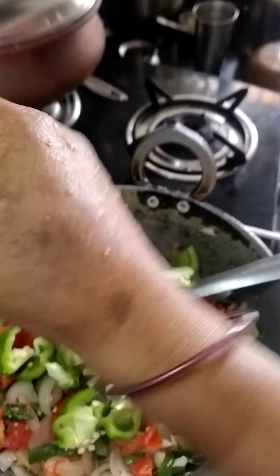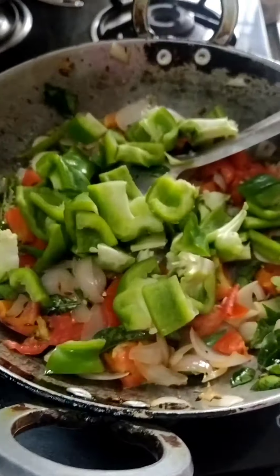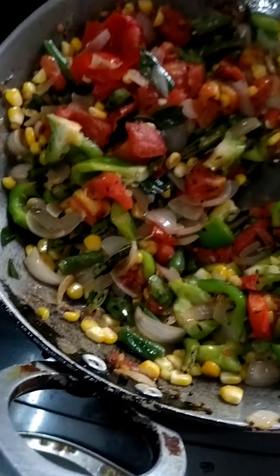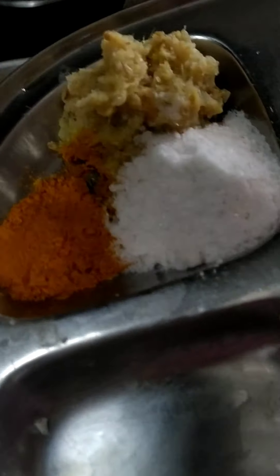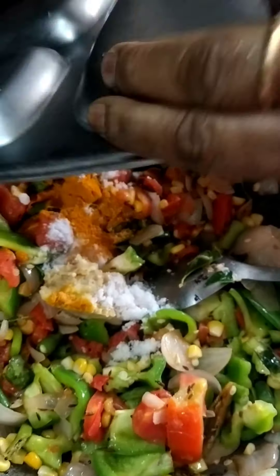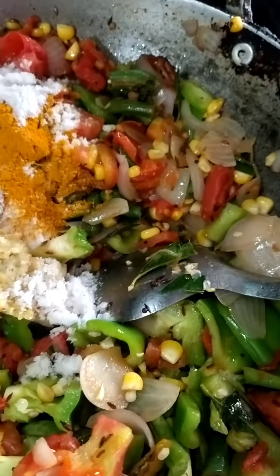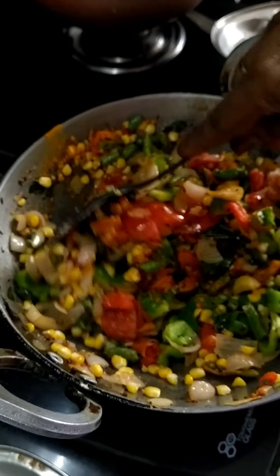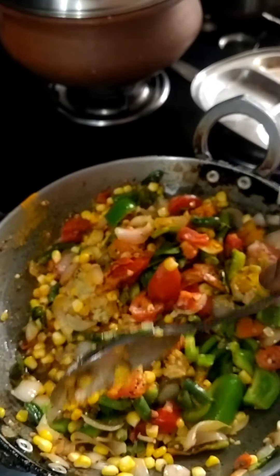Now I will cook for a few minutes. I will add salt in the pan.